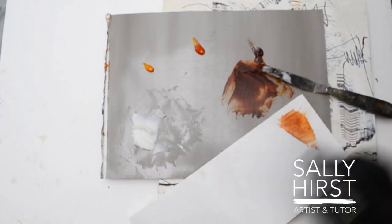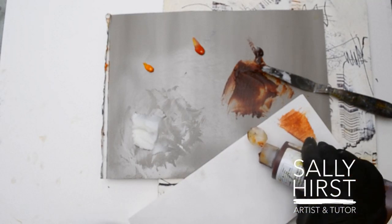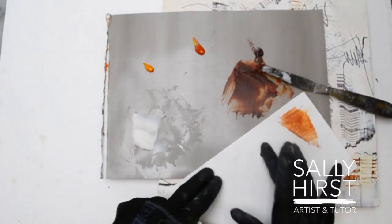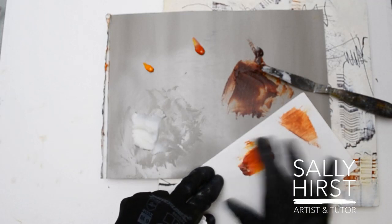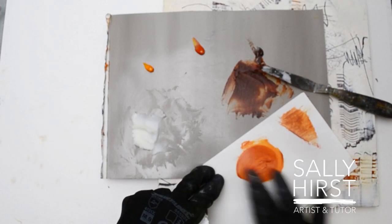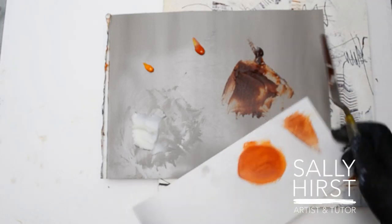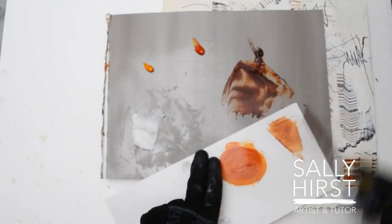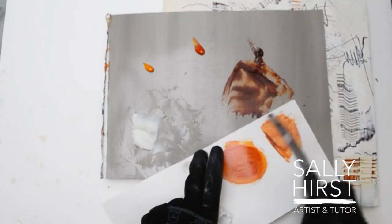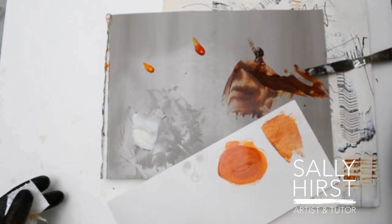I'm going to get some of the Nickel Azo Gold. Obviously we cannot mix this with our oil paint — we're just doing this for comparison. That's the acrylic Nickel Azo Gold; it's a beautiful, transparent colour. And that's the Rembrandt — maybe not quite as orange as the acrylic.